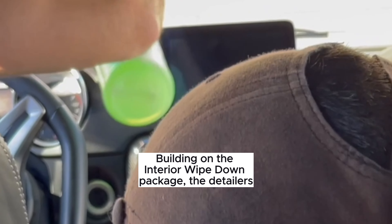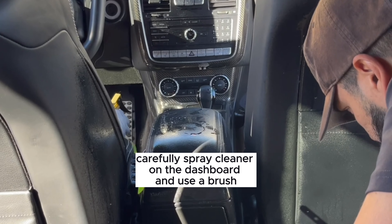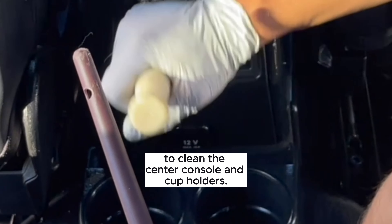Building out the interior wiped-down package, the detailers carefully spray cleaner on the dashboard and use a brush to clean the center console and cup holders.